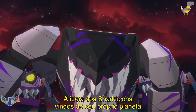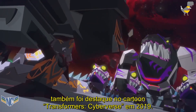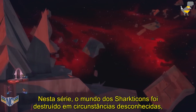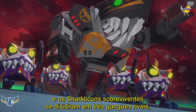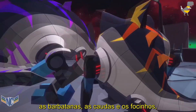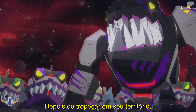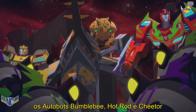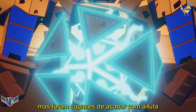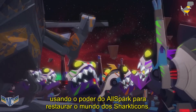The idea of the Sharkticons hailing from their own planet was also featured in the Transformers Cyberverse cartoon in 2019. In this series, the Sharkticons' world was destroyed under unknown circumstances, and the surviving Sharkticons split into three rival gangs — the Finns, the Tails, and the Snouts — who fought for occupation of the chunks of planet that remained. After stumbling into their territory, Autobots Bumblebee, Hot Rod, and Cheetor were pulled into their turf war, but were able to bring the fighting to an end by using the power of the life-giving Allspark to restore the Sharkticons' world.